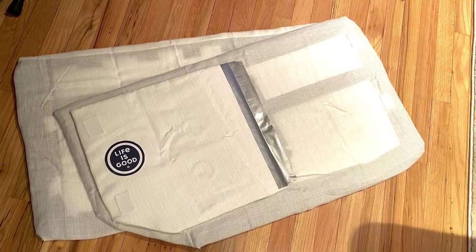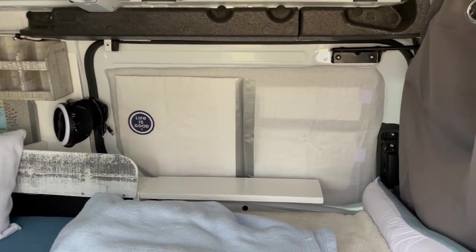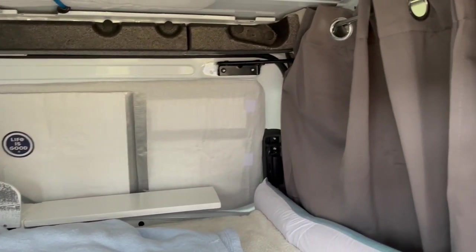I used some Reflectix to make a couple of window coverings for the two side sliding door windows.